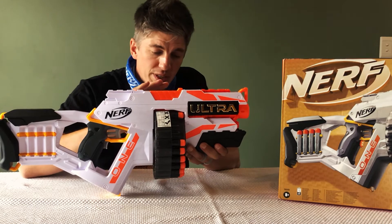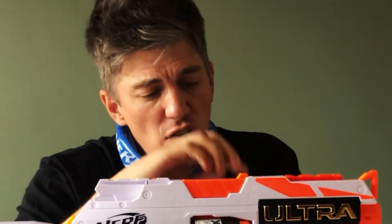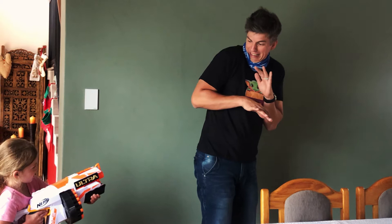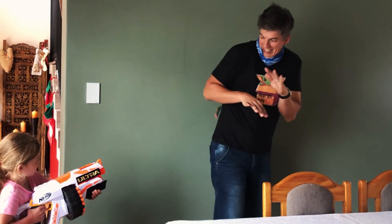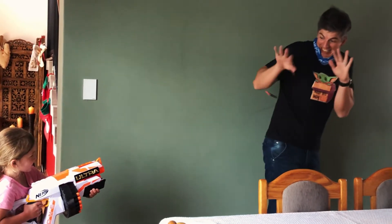I also like the fact that the magazine holds all these foam darts, which means you can fire off a load of them without having to reload. As for jams, I didn't experience any during my testing, but it's really nice that there is this little latch at the top to help you sort out any jams you might experience.